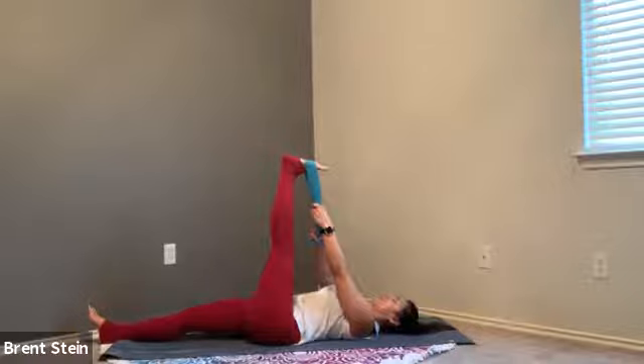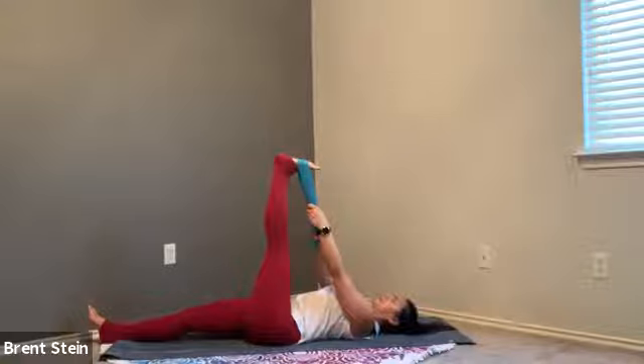Wherever you are, take a full breath in and then let that breath go. Two more, opening up that space through the hamstring, feeling the glute relax. Last breath in here.